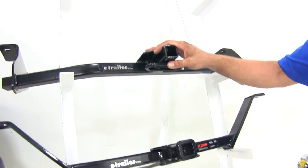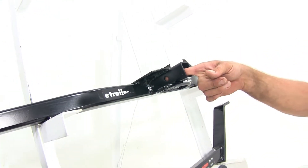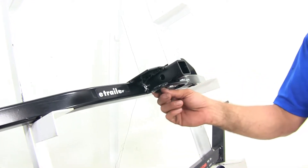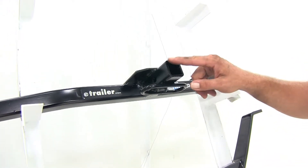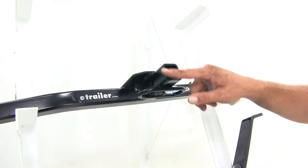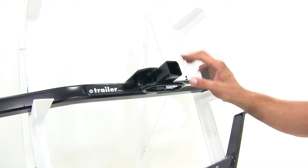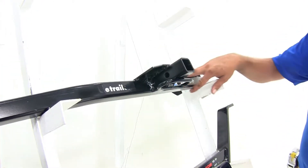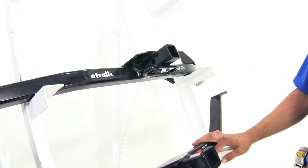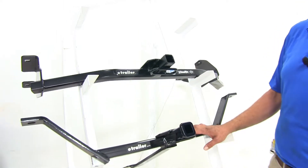That's going to go for both the Draw-Tite and our Curt — we're going to have the same half-inch diameter pinhole, same size on the safety chain connection points. Now the Draw-Tite doesn't have that reinforcement collar around the end; they both have the same tongue weight, so it doesn't make that big of a difference, but this one's going to be just a little bit smaller looking. They're both going to have square cross tubes that come over, and you're going to see a little bit more on the Draw-Tite than you will from the Curt.